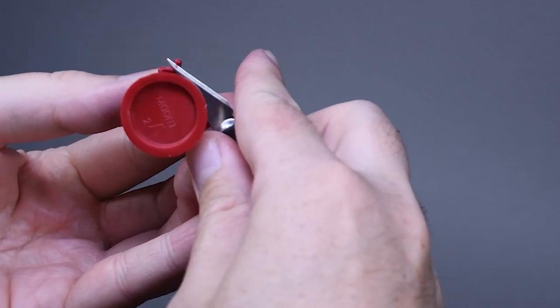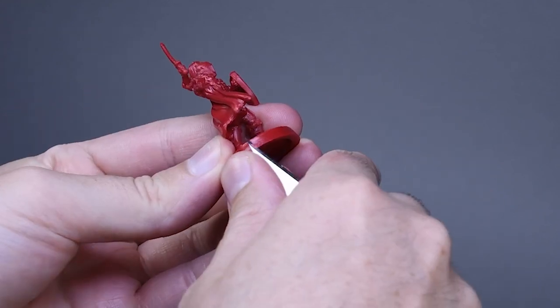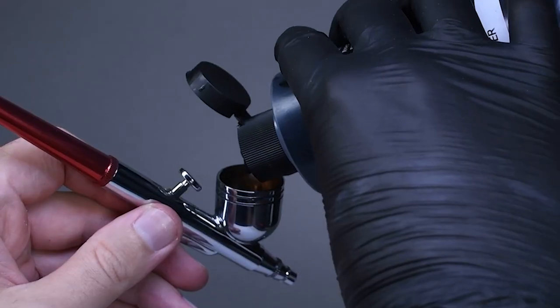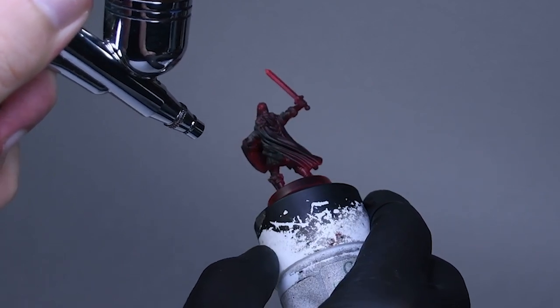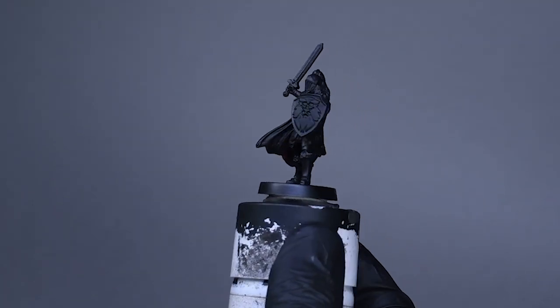The fun part about this process is that after priming you will always find new mold lines that you missed at your first attempt. I primed this mini using Vallejo's Mecha Primer black, but any black primer of your choice would be fine. I don't really like the zenithal approach because we will use these blacks for our darkest shadows.